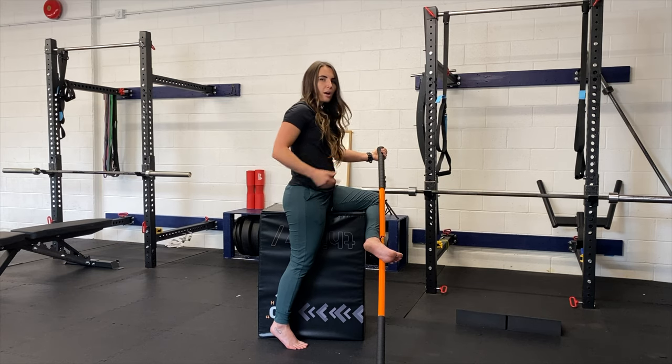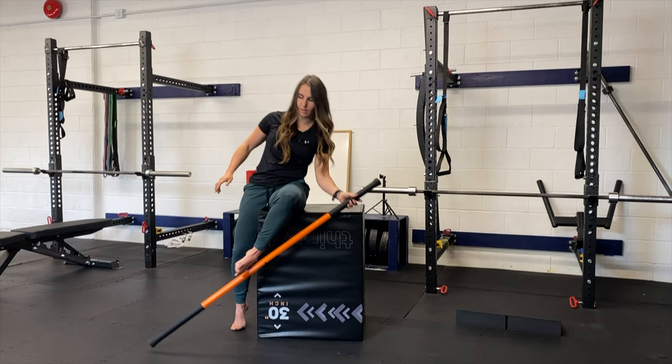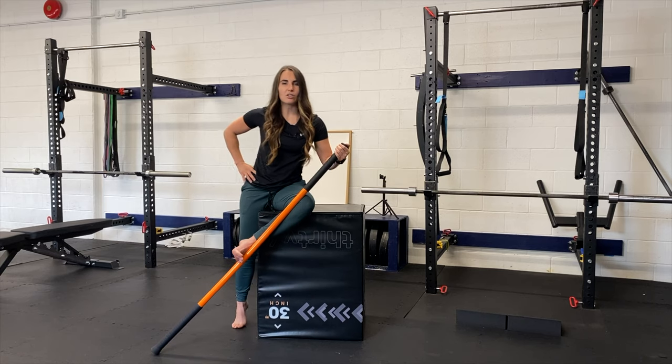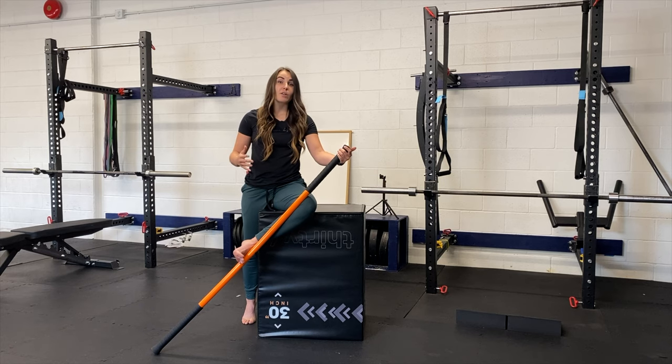You can go either option to find that stretch. Once you've got yourself in the stretch, you can then do PAILs and RAILs. After you've done your stretch for the prescribed period of time — hopefully at least two minutes — you're then going to follow with PAILs and RAILs.